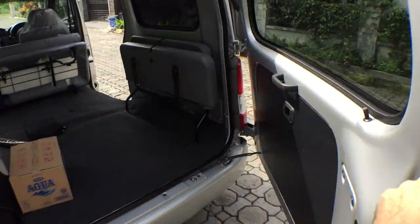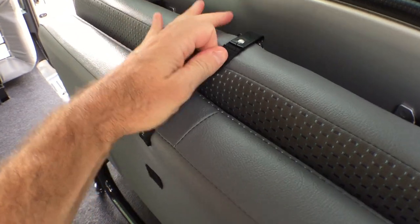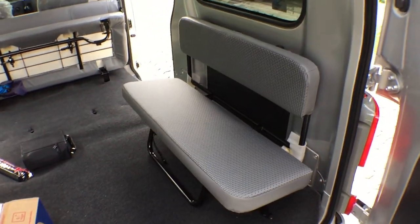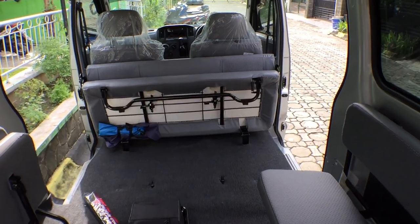The rear door swings out instead of swinging up, and we've got these fold-down seats right here. So you can seat nine people — four in the back, three in the middle seat, and two up front.